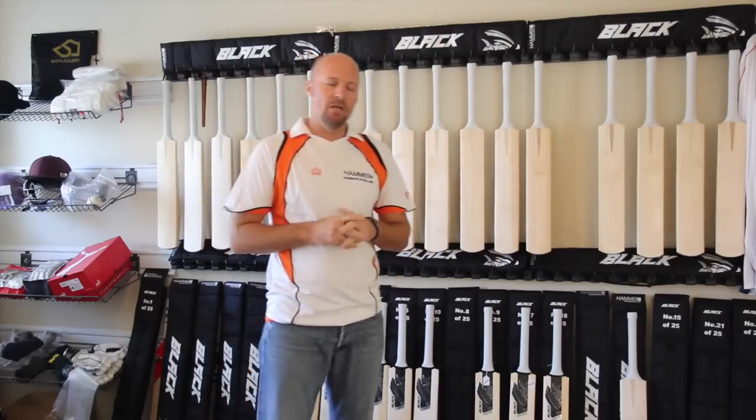There are a lot of very cool, very special things about the Hammer Black Edition. One of these things is that there are only 25 in the world. They're being launched today and you can buy them right now from HammerCricket.com as well as a few of the Hammer Cricket retailers.